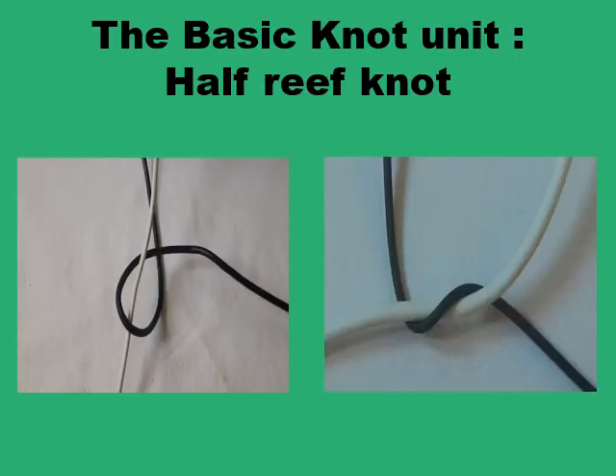The basic unit of the surgical knot is the half-reef knot, and this is formed by twisting one end of the suture strand — the black end in this case — around the other end of the strand, the white in this case. By just looping one end over the other, either clockwise or anti-clockwise, it doesn't really matter. You need to form a loop of one end of the suture strand around the other, and once this is formed, this open loop would need to be secured by having at least another half-reef knot.